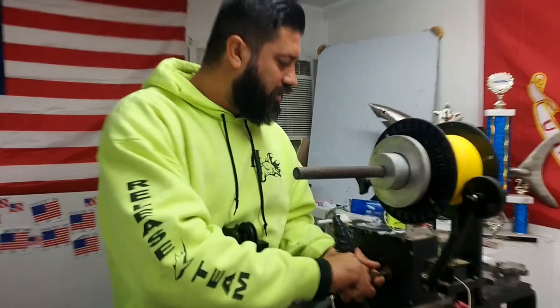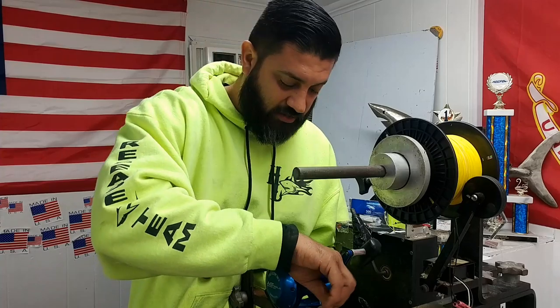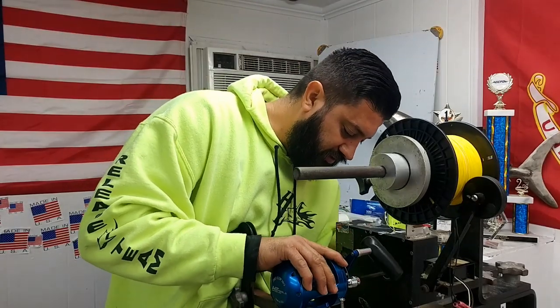I'm going to zero that out so it's ready to go, and get this 30 set up. This also gives us a chance to see how much line we actually had on that Daiwa in comparison.